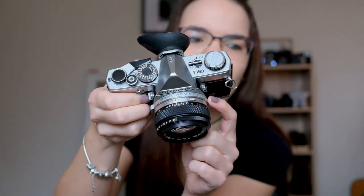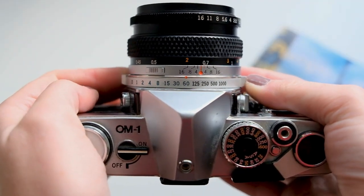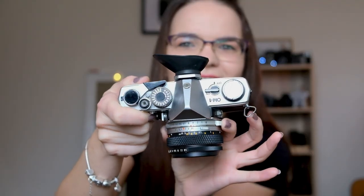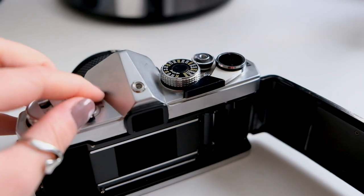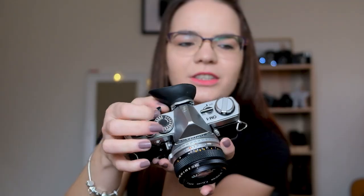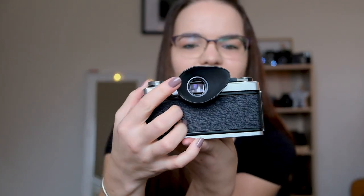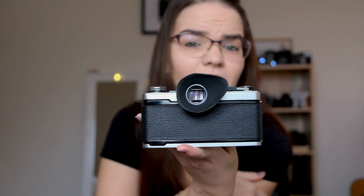Next to the body of the camera you have the shutter speed — there's a dial here that I'm hoping the camera will pick up. You have an on/off button on one side, the winder on the other. On the back you do have the viewfinder, and I did add the viewfinder cover.